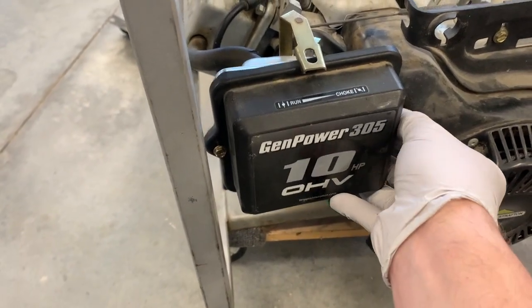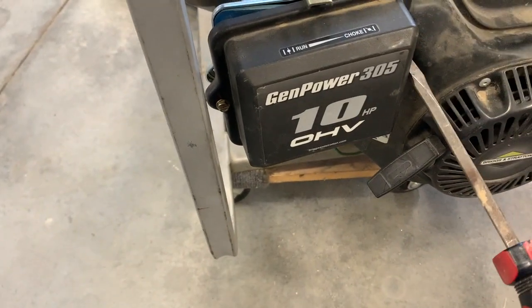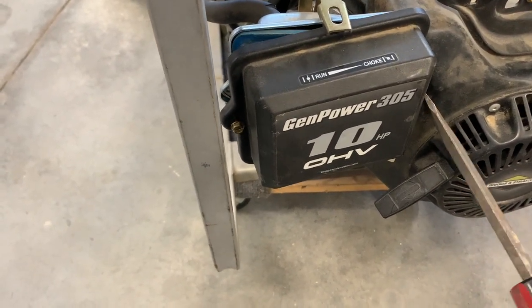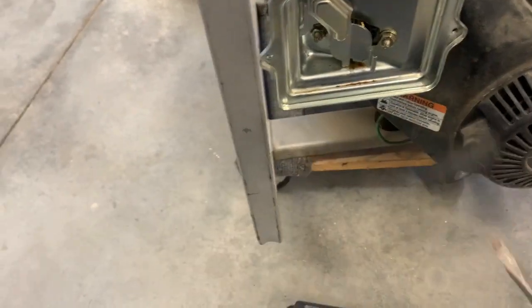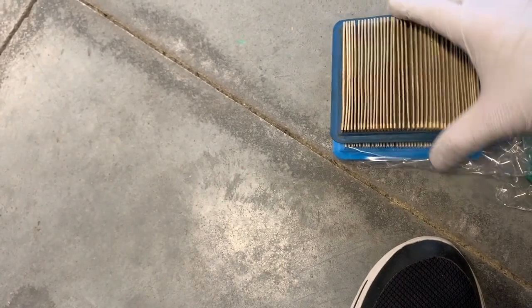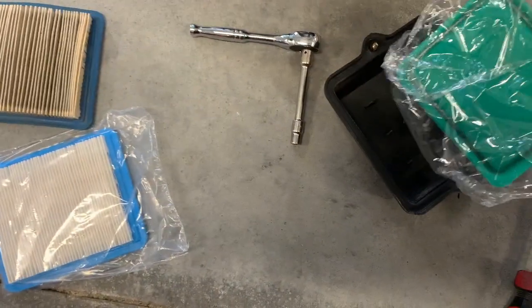Starting to take the carburetor apart — taking the screws out of the air intake cover. Of course it gets jammed in there right at the last second. Now we can start checking this Amazon kit and see if I actually got the right stuff. It looks pretty close — that actually looks like the right one. This had no pre-filter in it; I don't know why we can't put one in, but...